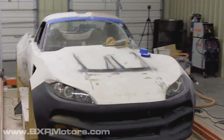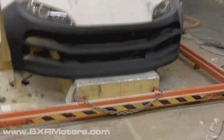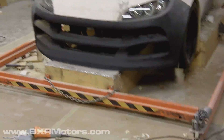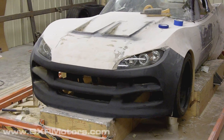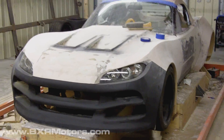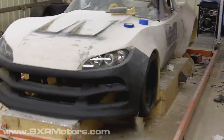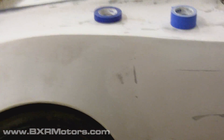Hey guys, I'm back at the shop and I have a new camera — the last camera kicked the bucket. Last night Eric and I were doing a lot of sanding and making a lot of dust, and pretty much crapped out our camera. So I just went to Best Buy and picked up one of these Flip cameras to check it out and see how well it does. Seems to do okay so far.